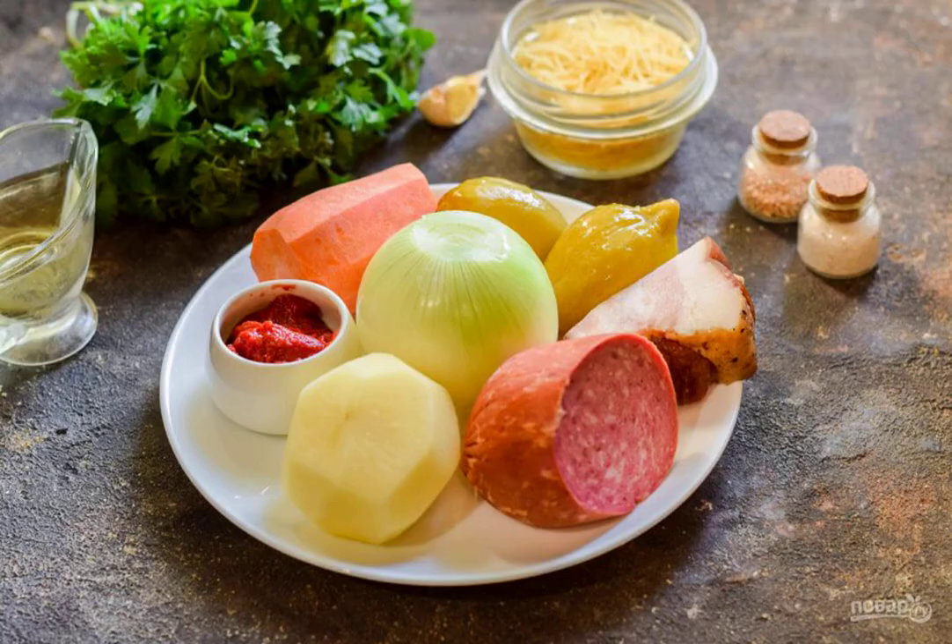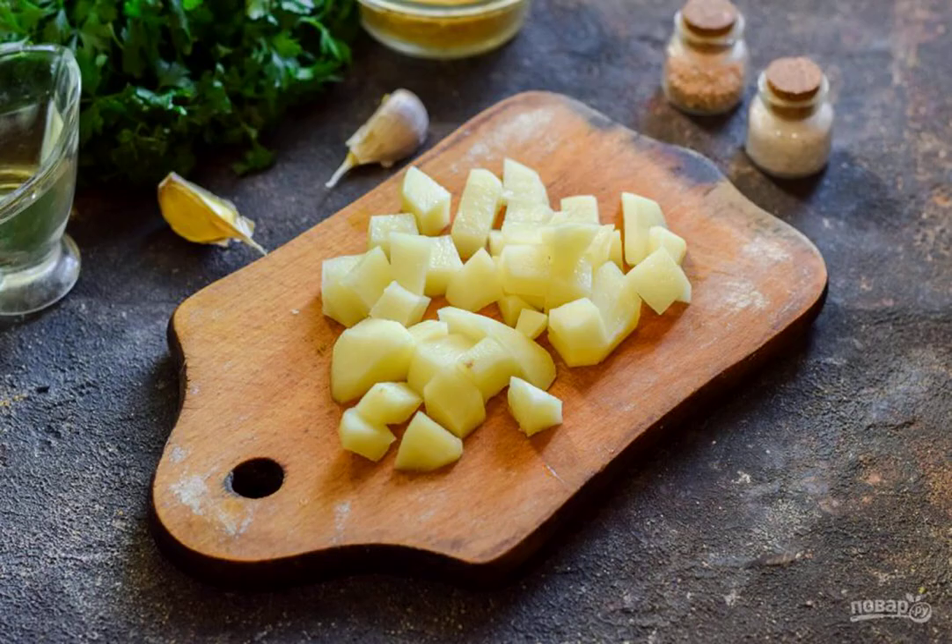Prepare all the ingredients. Peel the potatoes, wash and cut into small cubes, pour water and cook for 10 minutes.